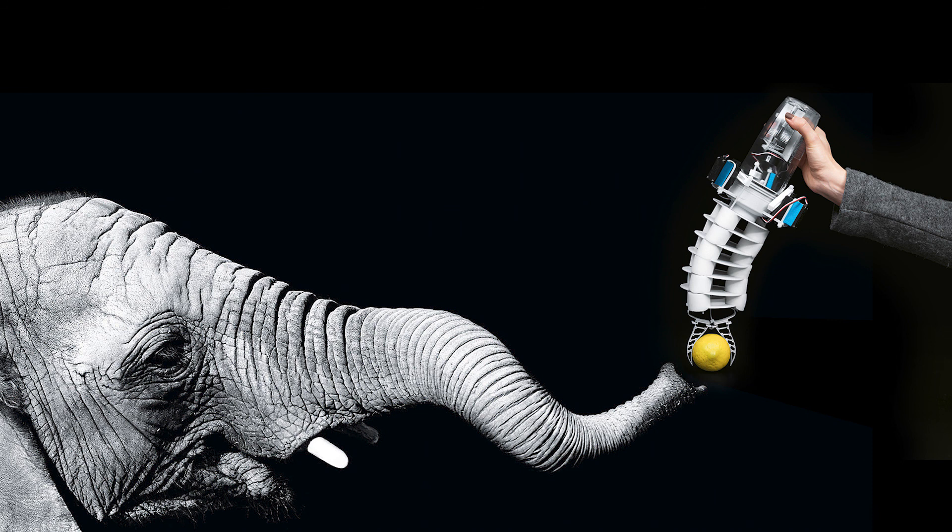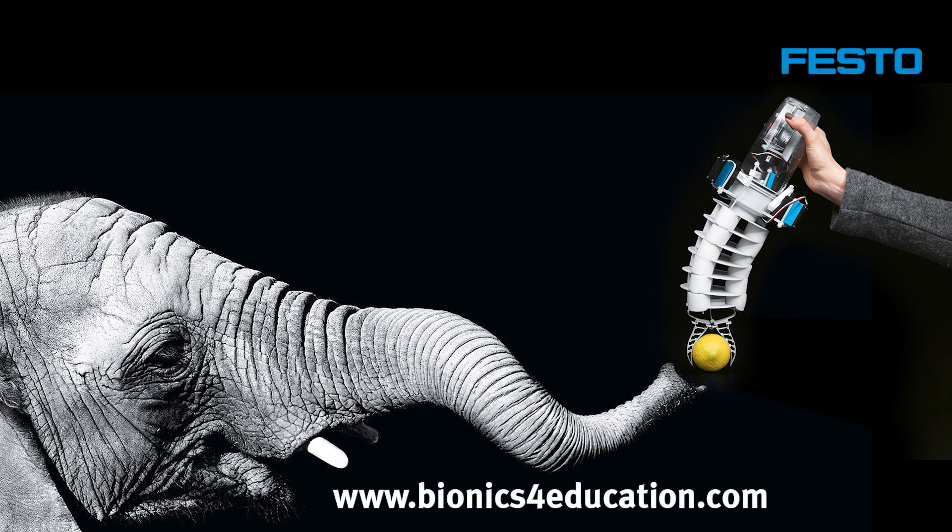Goal fulfilled! If you like this video and our bio-inspired robots, please visit our homepage bionics4education.com to find more information. Goodbye and thank you for your attention.